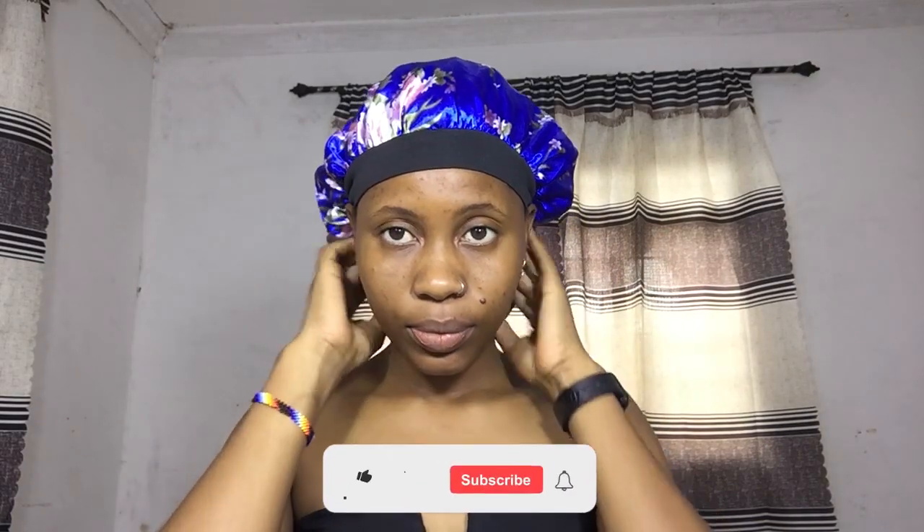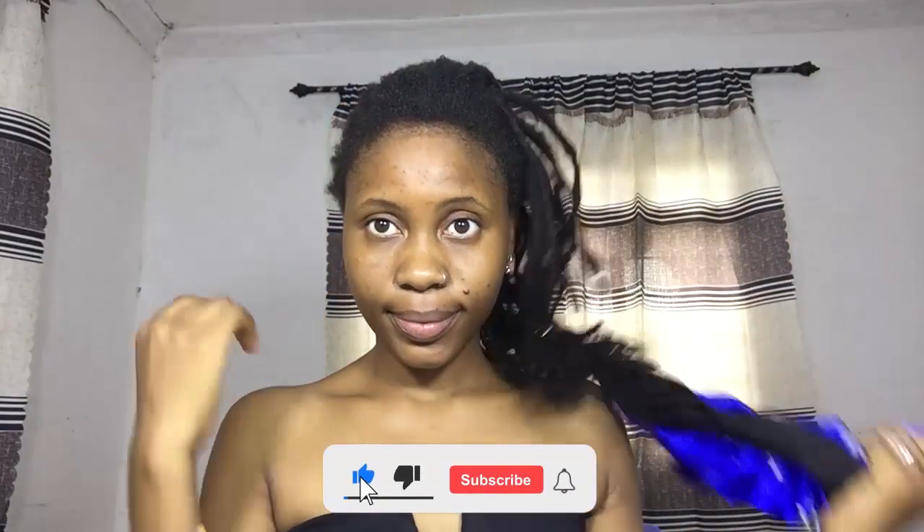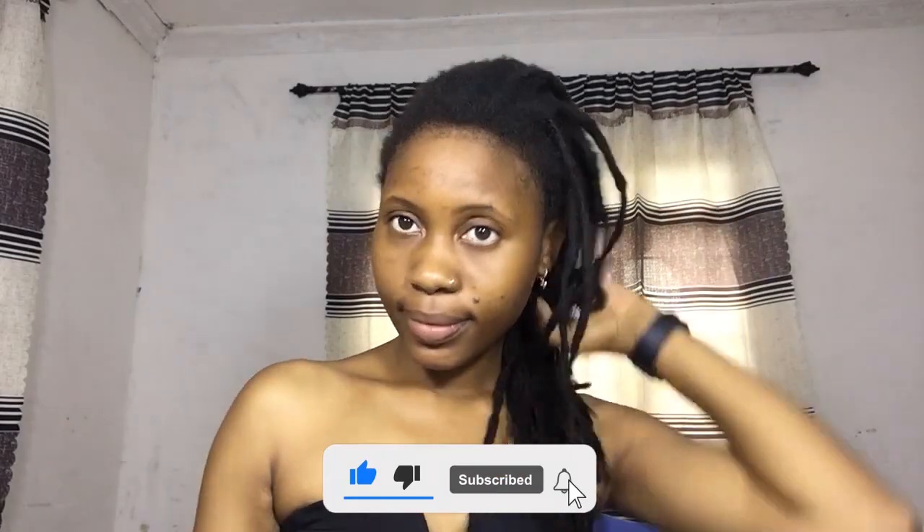Hello guys, welcome back to my YouTube channel. If you're new to my channel, please don't forget to subscribe and ring the bell so that you'll be the first to get notifications whenever I post a new video. Also don't forget to share so that many people will be benefited through my videos. In today's video, I'm going to show you the dos and don'ts of hair oiling. Let's get started.